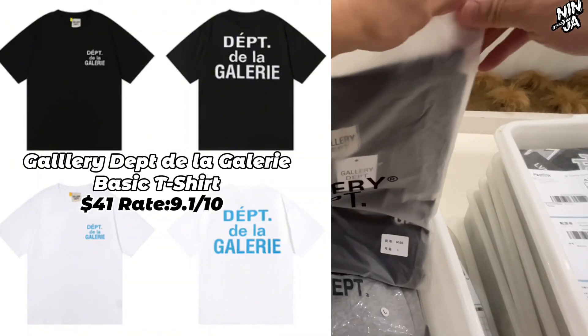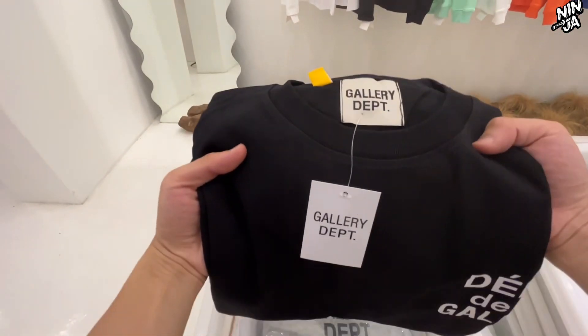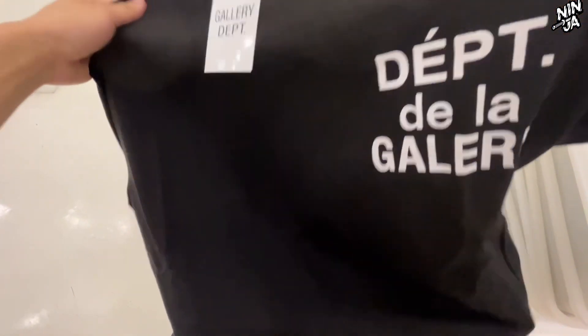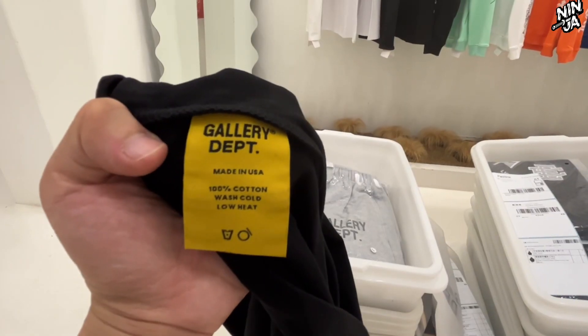Next up we have the Gallery Department basic t-shirt, and on the back side there is a De La Galle French print. Let's check the size tag and the Gallery Department label. The size tag description says made in USA, and this t-shirt is very comfortable, very thick — very good quality.